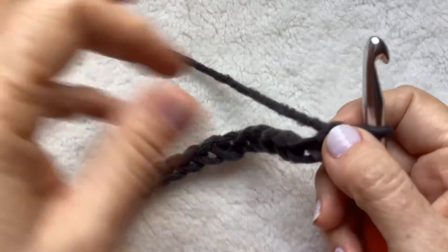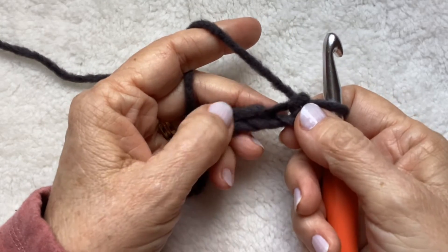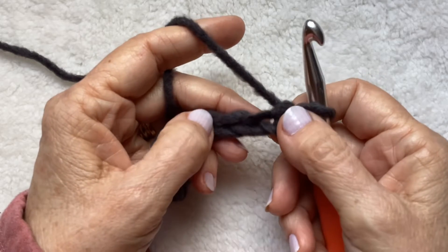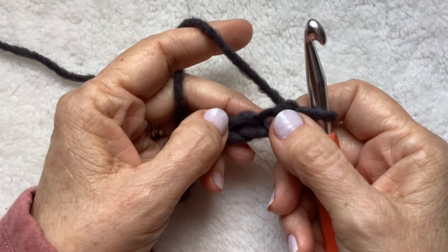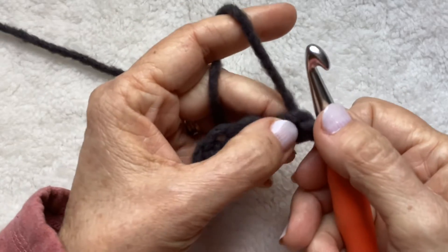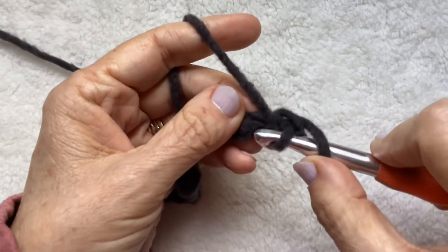Now you're just going to come back with herringbone half double crochet. Every time you switch to this — this is going to be color A, of course you can make color A any color you want. Anytime you switch out to your color A, there will be four rows of herringbone half double crochet in full stitch. Come over to the second chain from your hook. I like to go in the back bump — you don't have to.